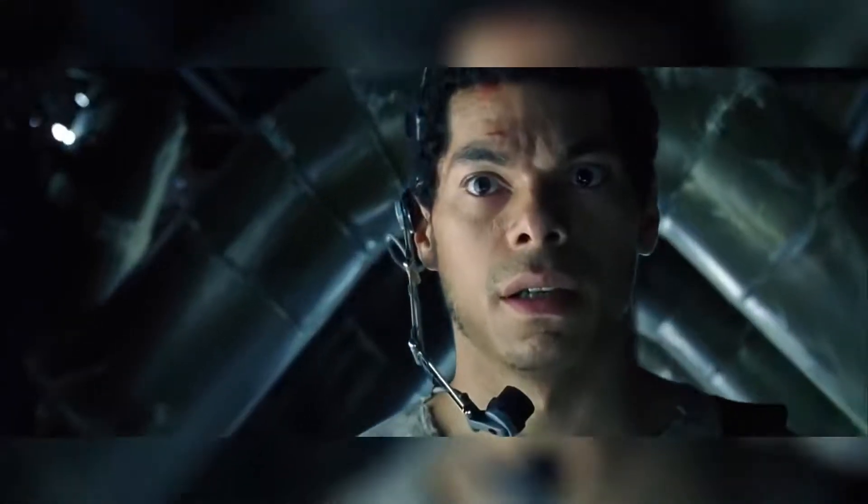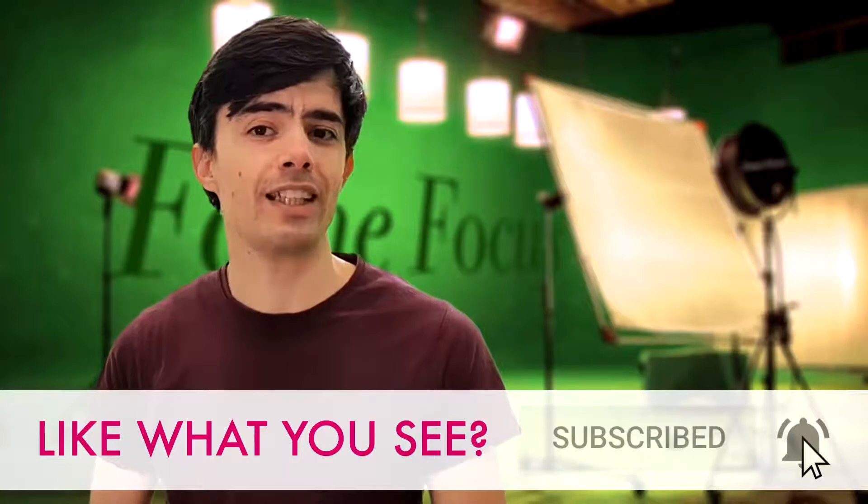And just to finish off, let's watch the whole take in real time. Please give us a like if you enjoyed this video, and let us know in the comments section which was your favourite special effect. Also, if you like the music in this video, there are links in the video description — and as always, you can catch us in the next one.